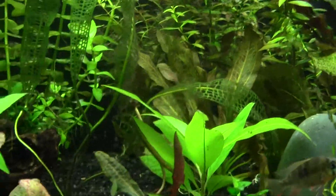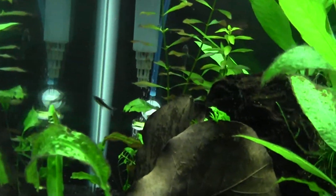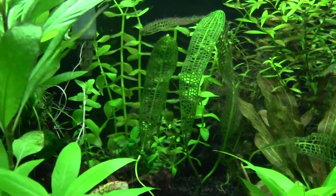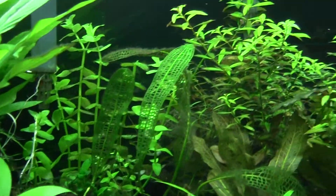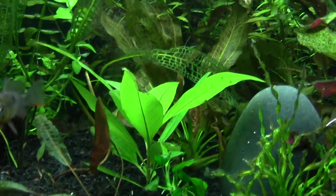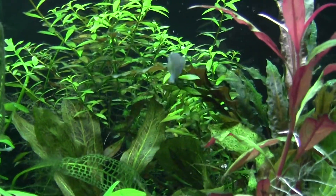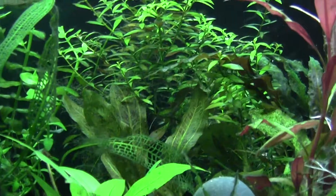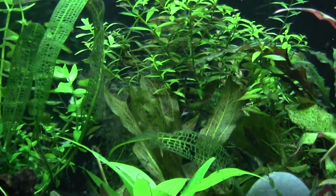I'm thinking about adding another bottle of DIY CO2 for this end of the tank, since I have the diffuser on the other end. I might do a video on making a DIY CO2 setup. So if you're thinking about DIY CO2, definitely go for it, just to help with algae problems or if you want more plant growth.